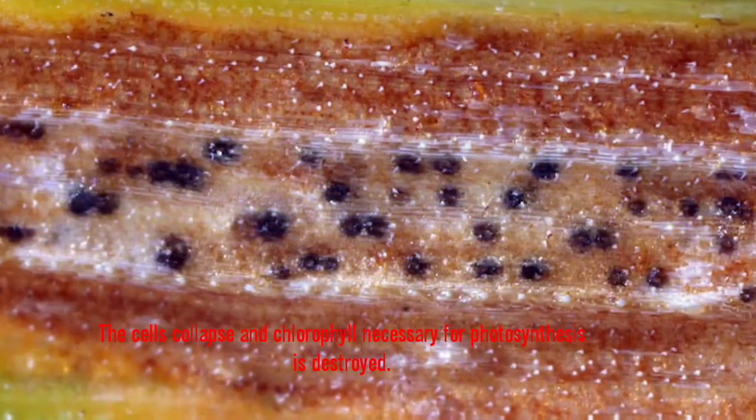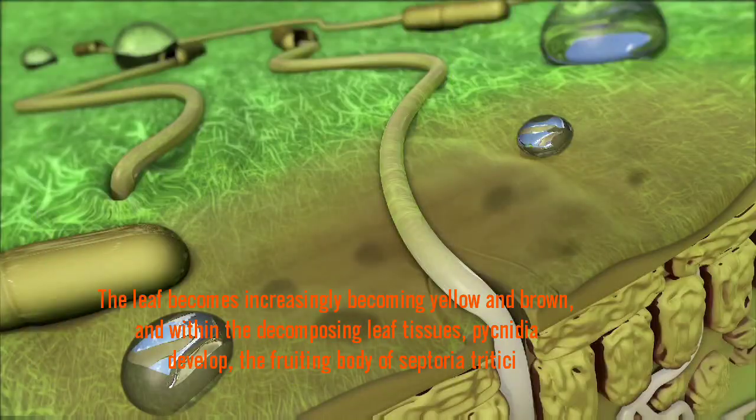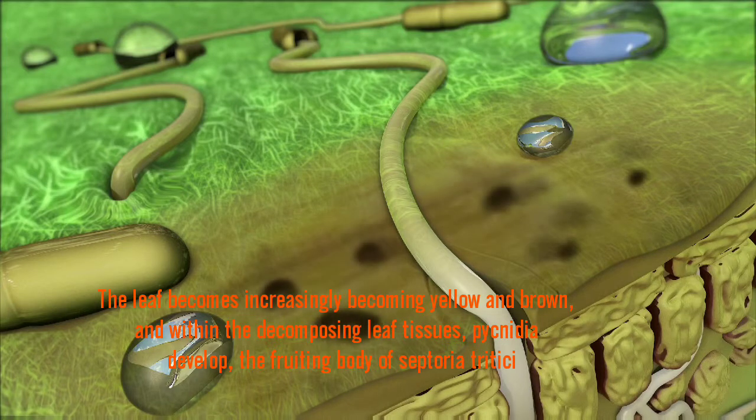The cells collapse and the chlorophyll necessary for photosynthesis is destroyed. The leaves become increasingly yellow and brown, and within the decomposing leaf tissue, the pycnidia develop — the fruiting bodies of Septoria tritici.